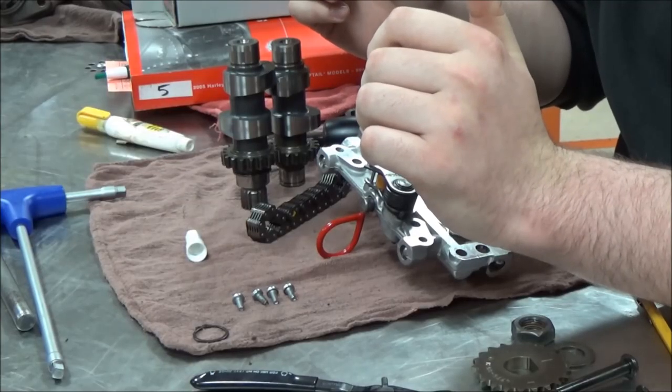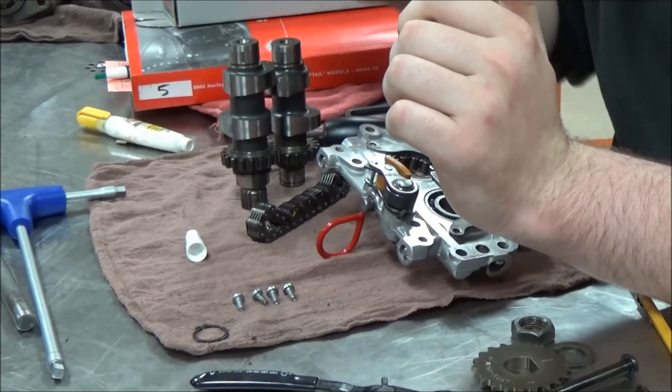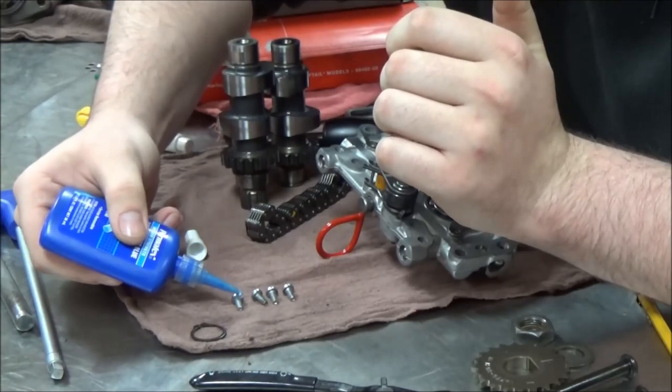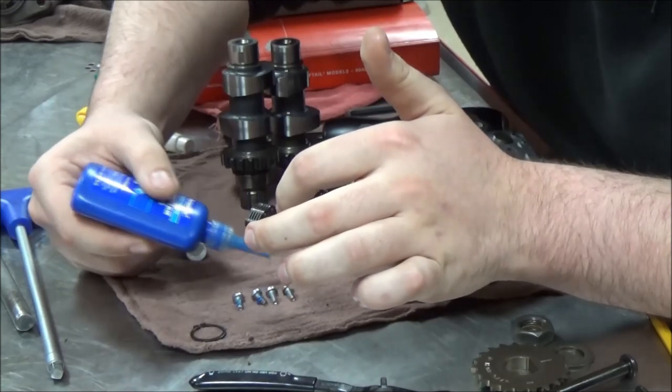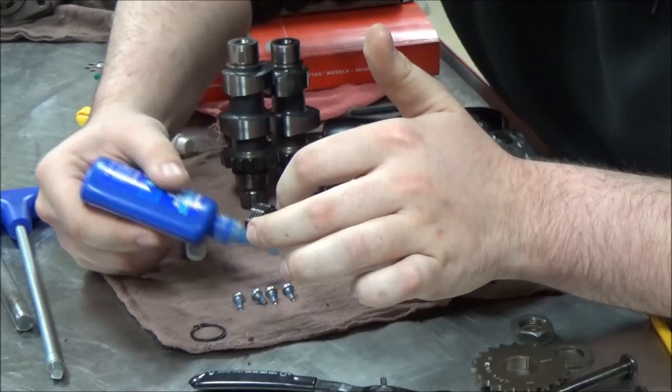We're going to go back to assembly here. You can see our fasteners that are laid out. First we're going to apply a medium-strength Loctite to them. Just lay them out and get each one of those. These are torqued to a real small 20 to 30 inch pounds.